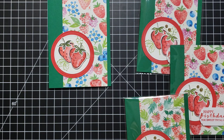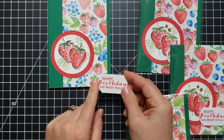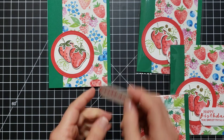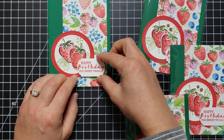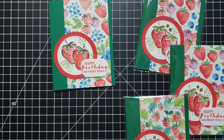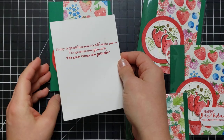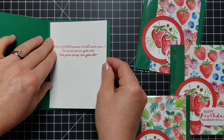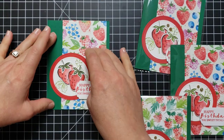I've already prepped the greeting — it says 'Happy birthday you sweet thing' and I punched it out with the Label Me Fancy punch. I'll put that right on here with some dimensionals. I did prepare the inside for this too — it says 'Today is great because it's all about you, the great person you are, the great things that you do.' This came from one of our other new stamp sets that has some really nice greetings in it.